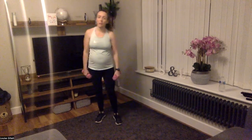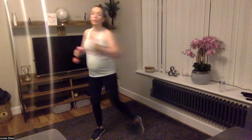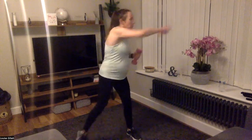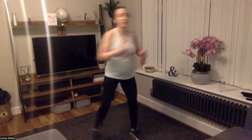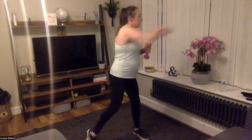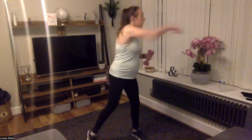Lateral punches — so side to side, making sure you're turning your body and your outside foot. In three, two, one, here we go. Add that jump for impact to make it harder. Ten seconds. Two, one — rest. Right, grab a drink. You've got about another 45 seconds rest.